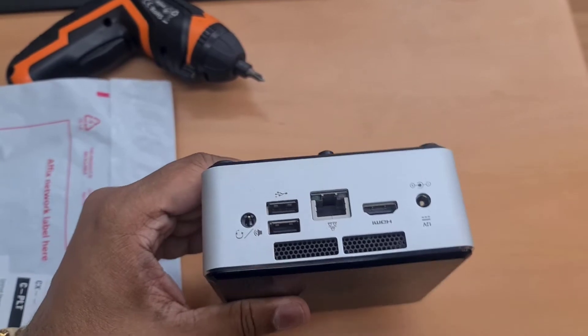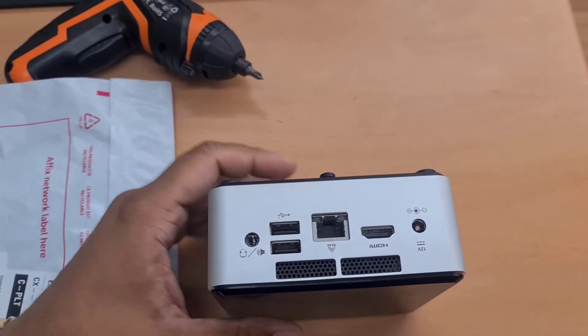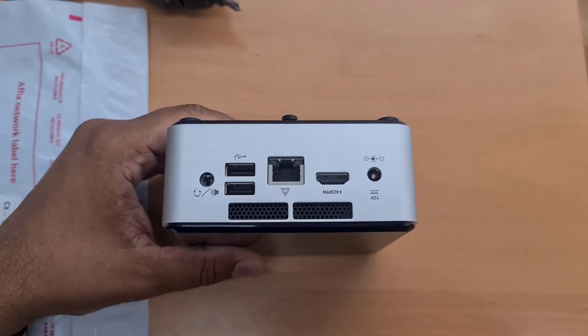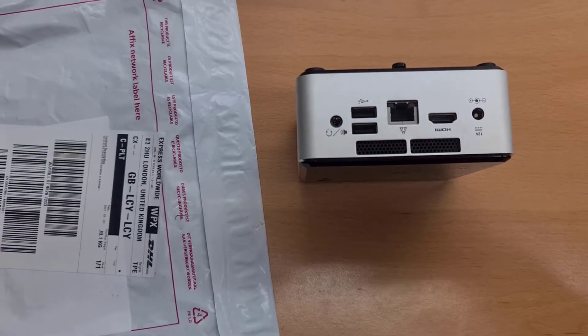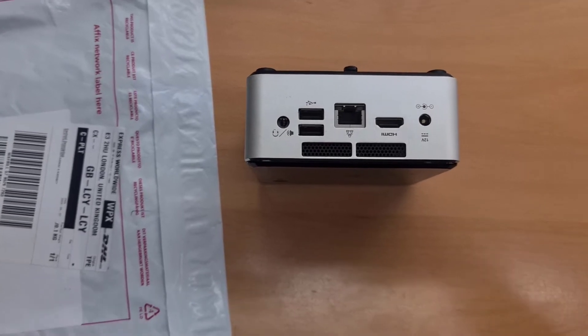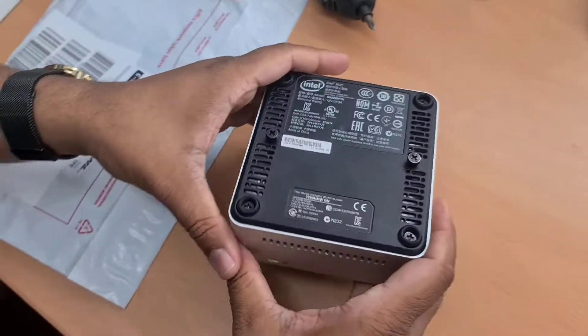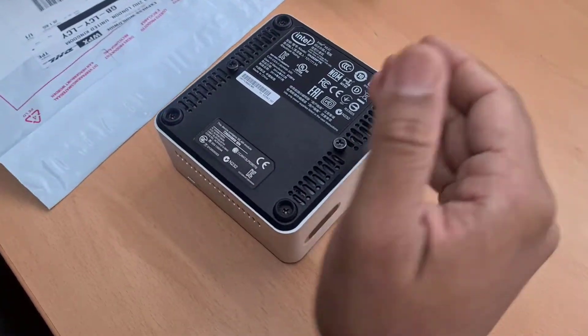Today what we're gonna do is upgrade the SSD. Currently it has a 120GB SSD which is a 2.5-inch, so now we're gonna upgrade it to one terabyte. Let's check out how to do that. Put it upside down.